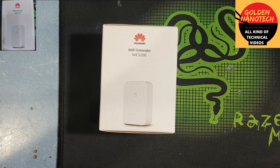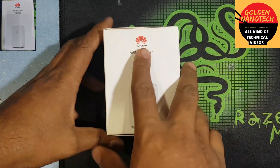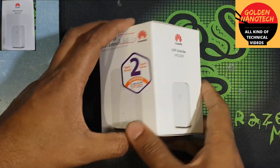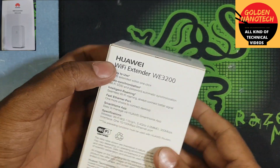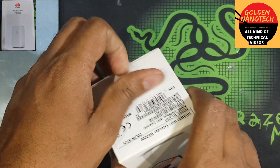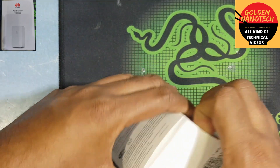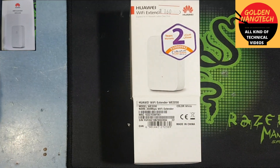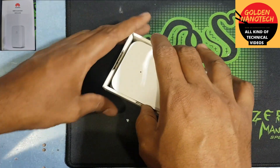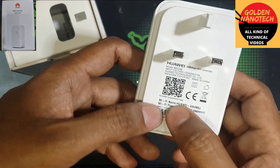Hey guys, welcome to my channel Golden Nanotech. Today I'll show you how to connect the Huawei Wi-Fi extender WE3200 model. This is the extender, so unboxing this. Okay guys, now this is the device, and here is the app you have to download.